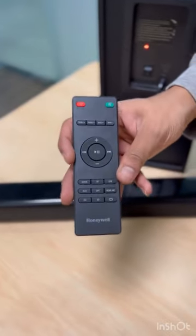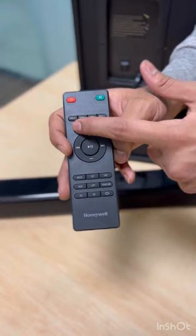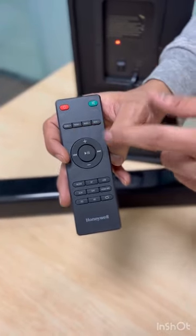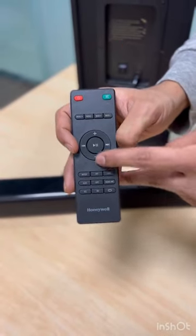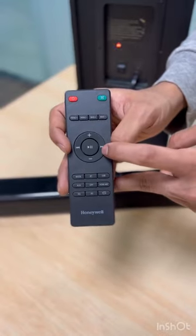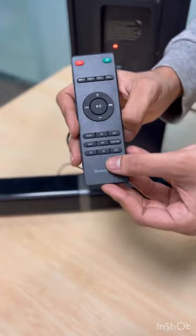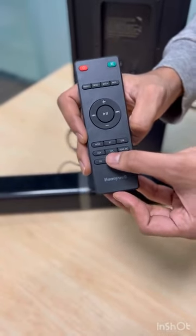In the package box we also have a remote control with multiple options: treble increase or decrease, bass increase or decrease, volume down and up arrows, next track and previous track, and a play and pause button. When we have multiple modes, we can switch between them using the remote.